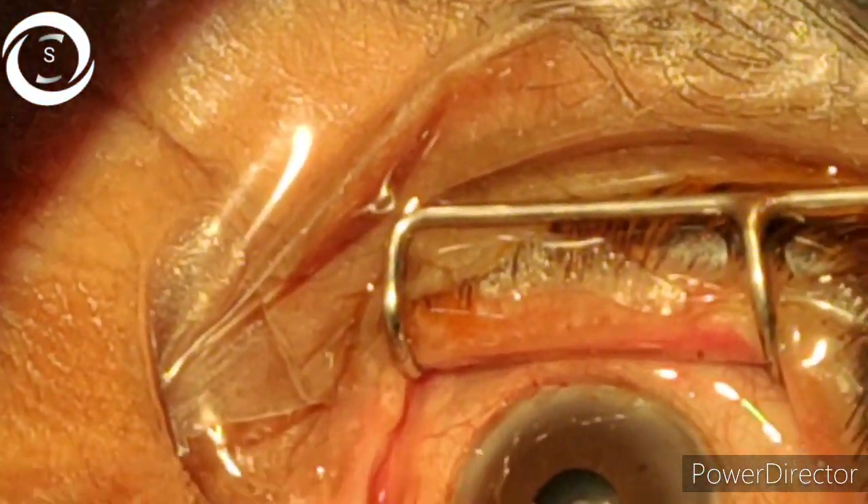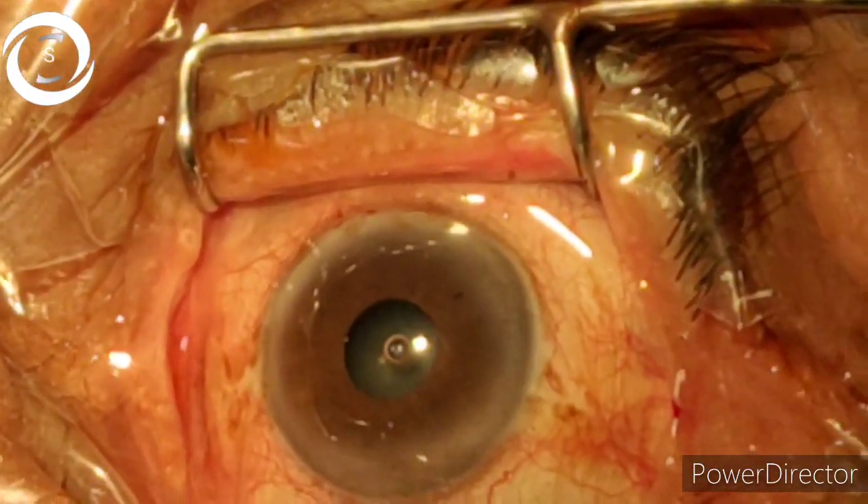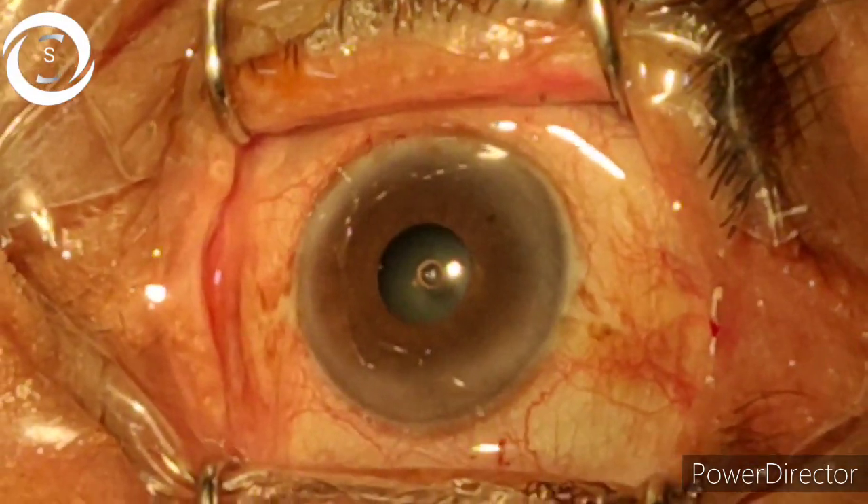Hi, I am Dr. Sharjil and you are watching my YouTube channel. If you like my videos, please don't forget to subscribe. Today we have got a very interesting case.